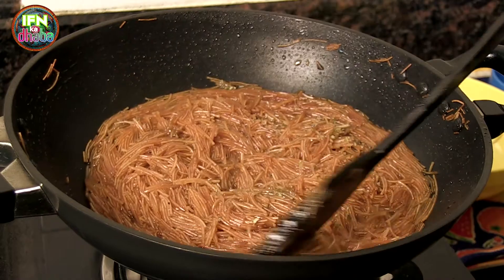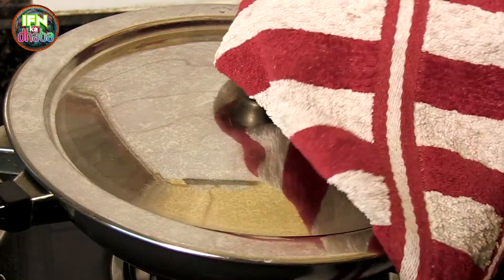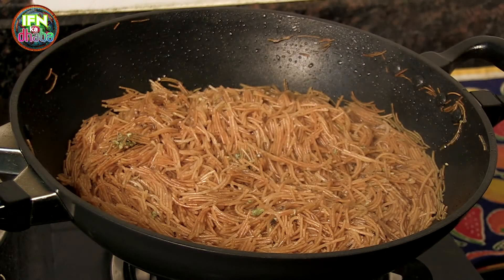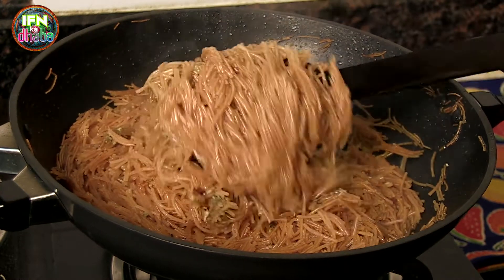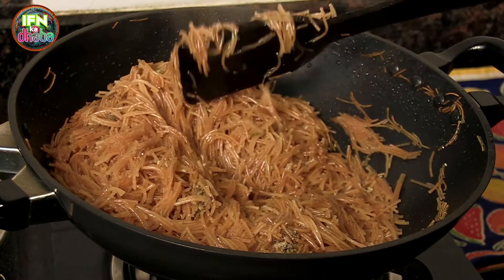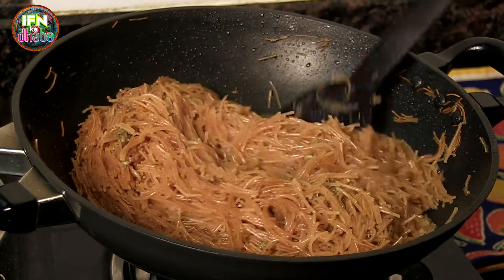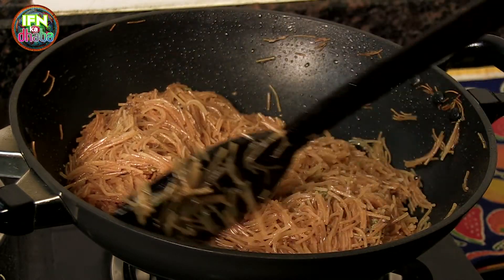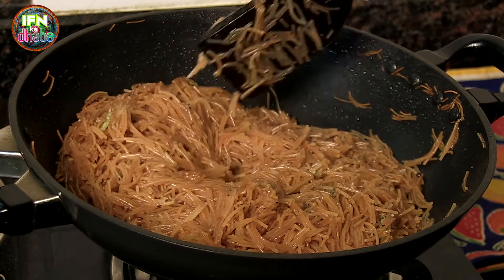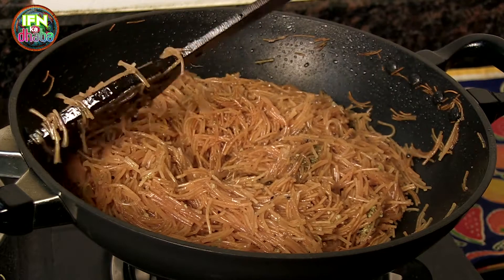Let's check the vermicelli — as you can see it's completely dried out and it has grown in volume as well. Sometimes when we add 2 cups of water, still the vermicelli is not cooked. So anything between 2 cups to 2 and a half cups, you can add water.